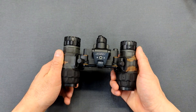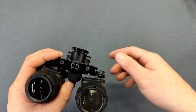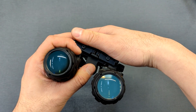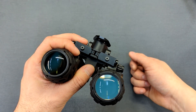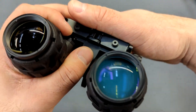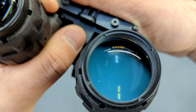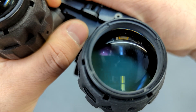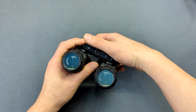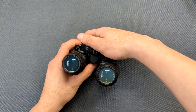The BNVD 1431 Mark II comes with a built-in infrared illuminator located right here. To activate it, you turn the unit on, then give the power button a double tap, and a red indicator light will pop up twice letting you know that the infrared has been activated. And that's how you use the infrared illuminator on it.